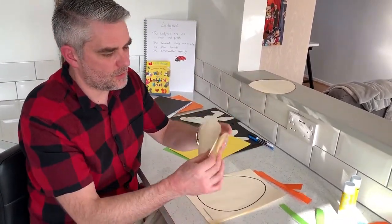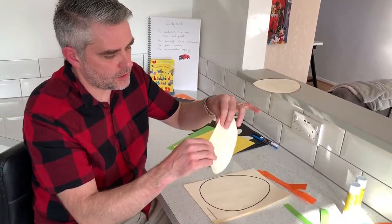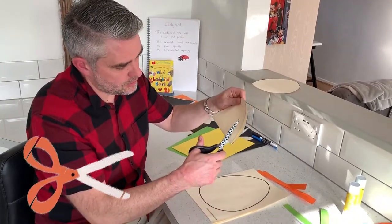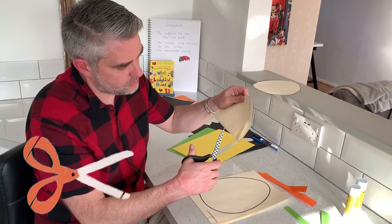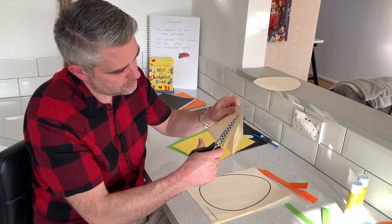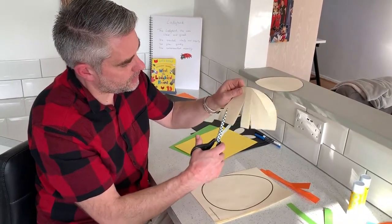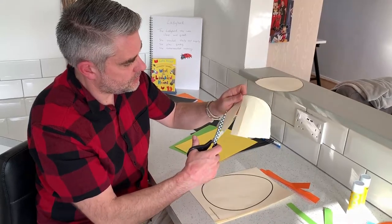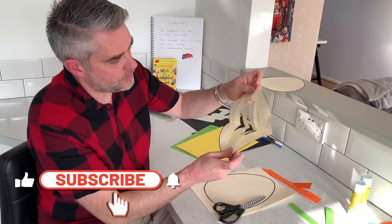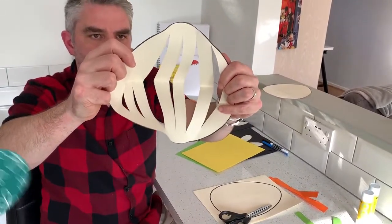I'm going to take this one and fold it in half as best as I can — obviously with the egg shape it's not quite going to get there perfectly. And then I'm just going to cut some slits into it, not all the way to the edge otherwise you'll pull it all apart. There we go — when I open it up, it looks like so.